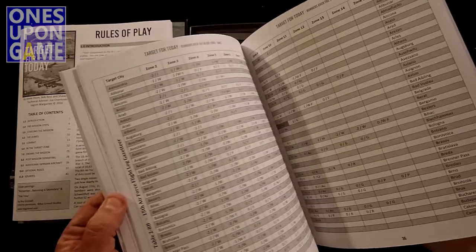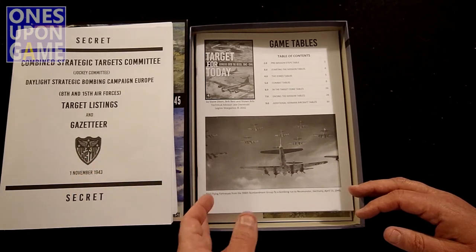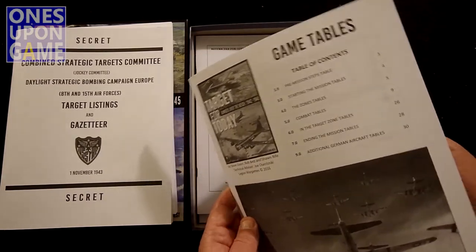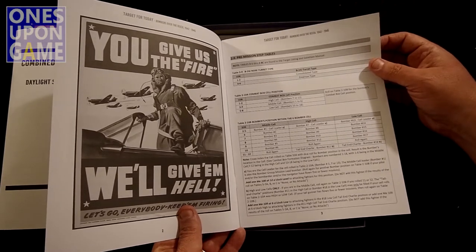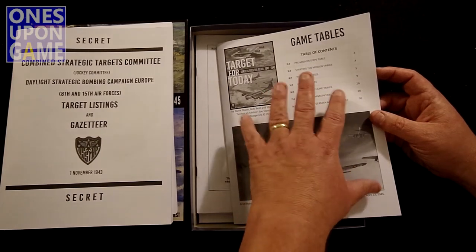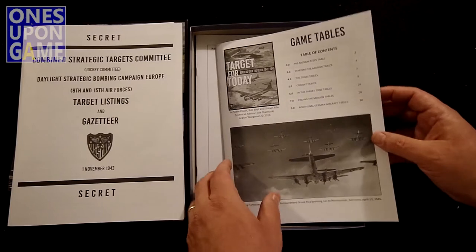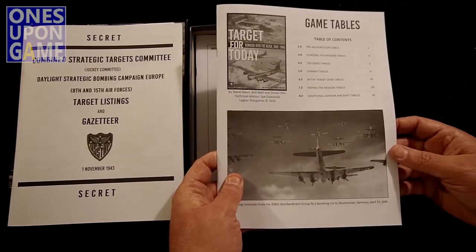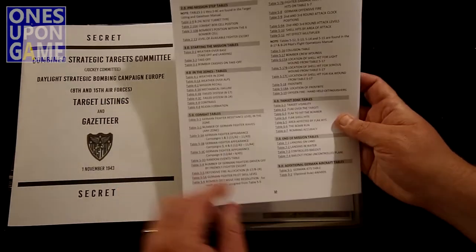There are actually two booklets here — one is the target listings and one is the game tables. The tables cover pre-mission steps, starting the mission, zones, and combat. Then we have Pilot Flight Operating Instructions for Army models B-17F and G, the YB-40 Armed Escort, and the B-24D and J — obviously your aircraft. That's restricted for official use only, so don't turn me in. More charts and tables, including plane-specific data. It's a heavy box.